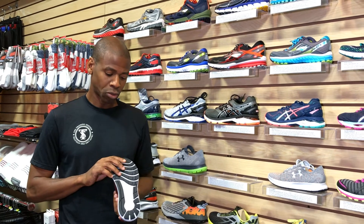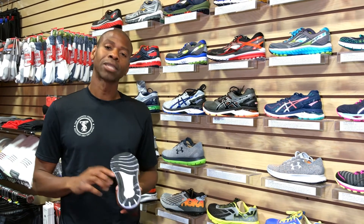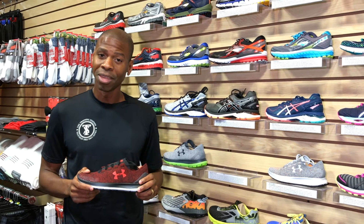Finally, you have the outer sole, which gives you traction on different surfaces and protects the midsole. This is Phil Clark with the best answers to everyday questions about health and fitness.